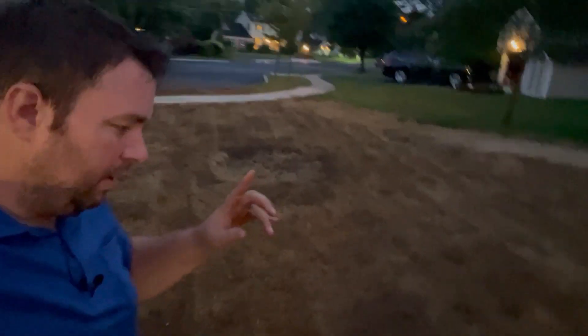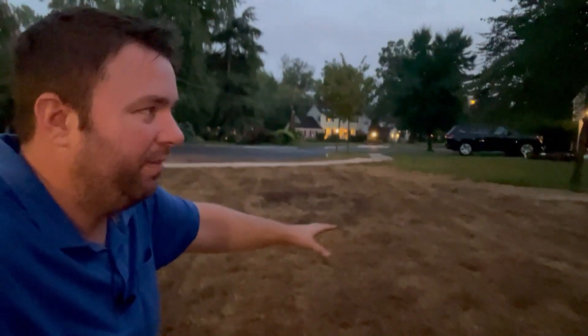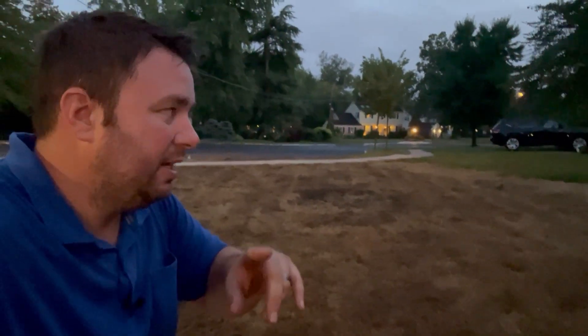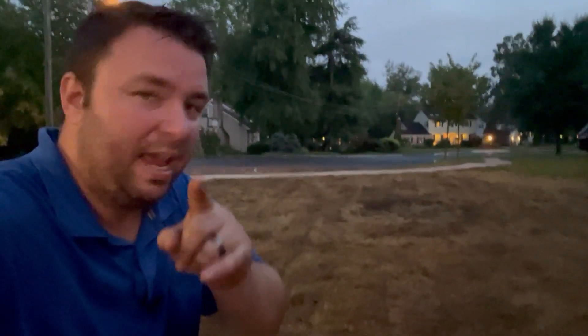It's a little dark out here but this is what we have - these are some of the results from the dethatching. It picks up all this material, and the entire lawn is now covered in this thatch buildup. The next step is to rake all this stuff up, clean up, and then we should be ready to receive our soil delivery tomorrow.